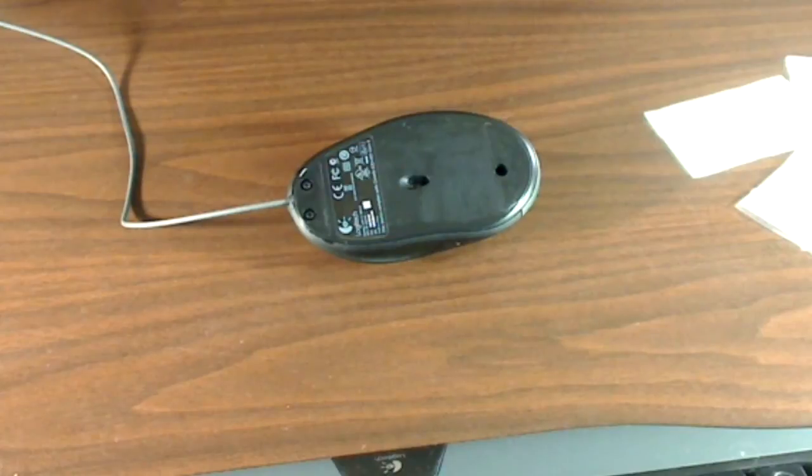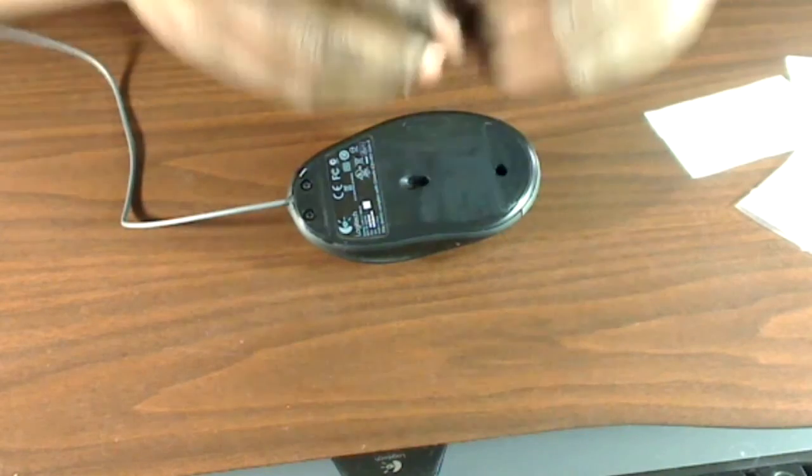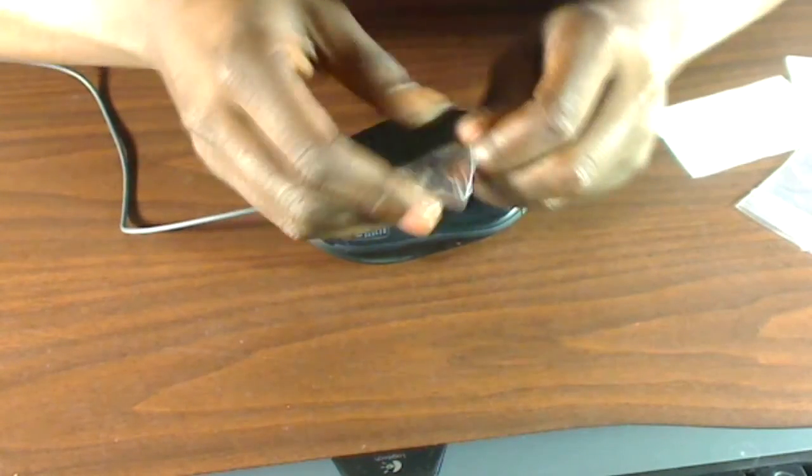You can check on Amazon, frozencpu.com, and probably Newegg. I think the most popular brand is Hyperglide, but since I wanted to order all my parts at the same time, I got mine off Amazon. I didn't see any Hyperglide branded mouse skates on Amazon, but these work out pretty good.